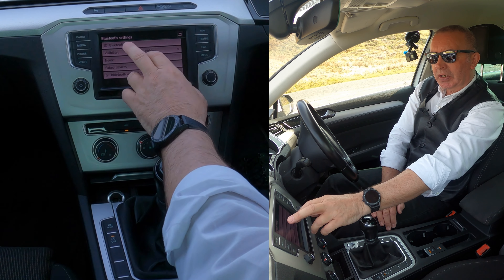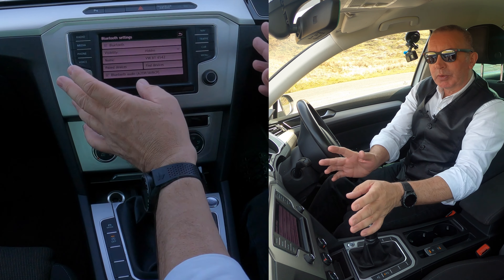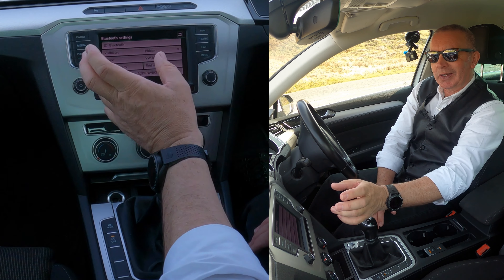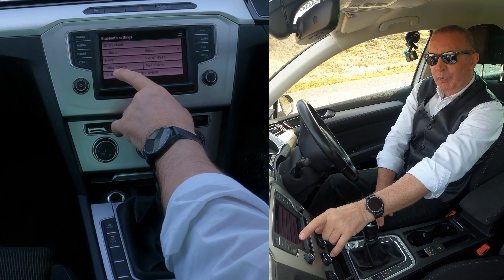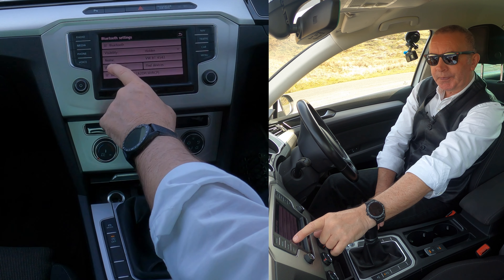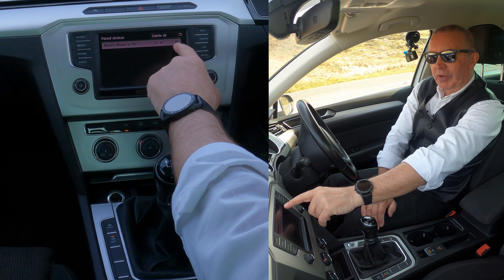Now you've got this screen that comes up - Bluetooth. If you're having problems with a VW system and you can't pair, just make sure there's a ticking Bluetooth there and then it's switched on. But then we go down to paired devices. Also, there's a ticking Bluetooth audio there. So we'll click on paired devices. It shows my phone there.